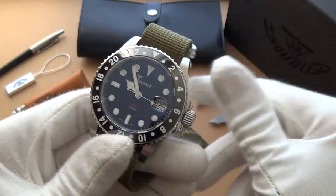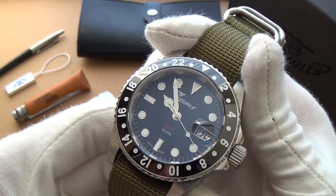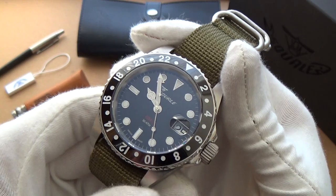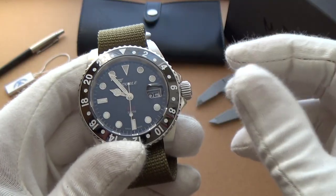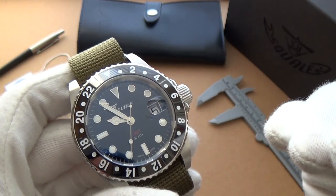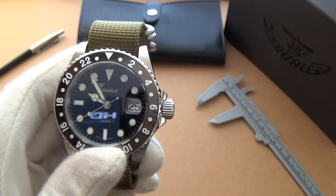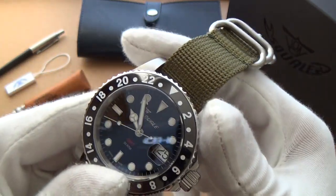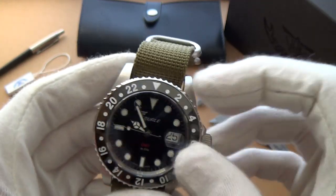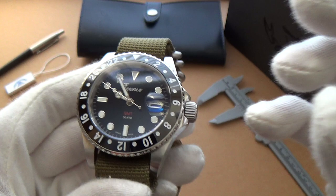For $700, you'd be hard pressed to find an ETA of that quality in a better watch. The 2893-2 — this is the premium highest grade version of that movement. You'll see it in watches that cost four, five times as much as this with the same movement. That really just goes to show what fantastic value Squalier are offering here.